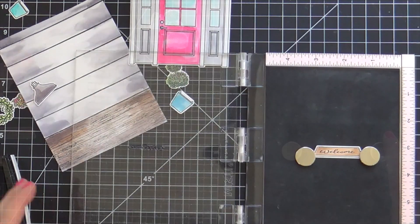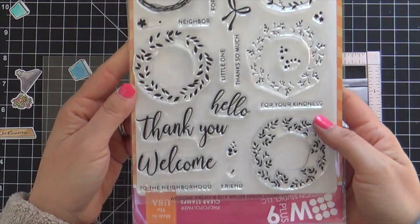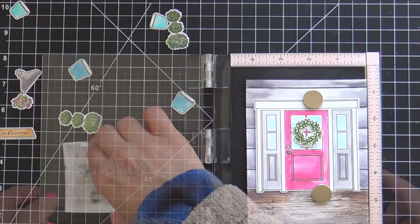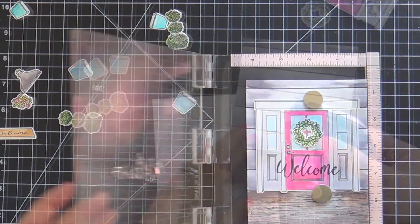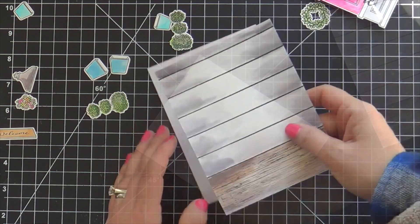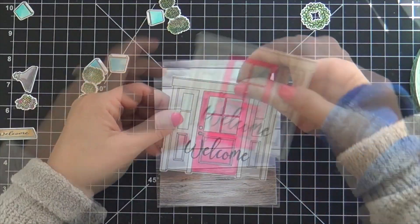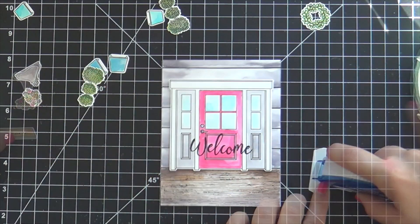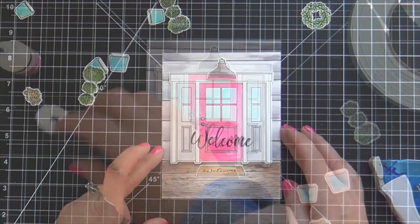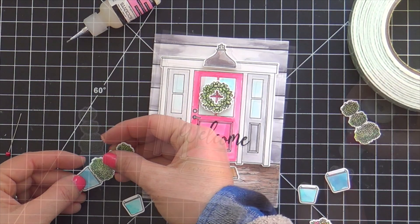Now I'm stamping 'welcome' onto the welcome mat to get the lay of the land with the images, because I'm going to stamp a sentiment. This big 'welcome' that I fell in love with is from the welcome wreath stamp set — I'm stamping that right onto the front door. It's going to be a welcome to the neighborhood card; we actually just had some neighbors move in right next door. Probably would have been cool to match their house colors, but I fell in love with the red door. Now I'm adhering the images together on the card — some are getting popped up, some adhered flat — popping up the wreath on the front door and adhering the plants to their pots.